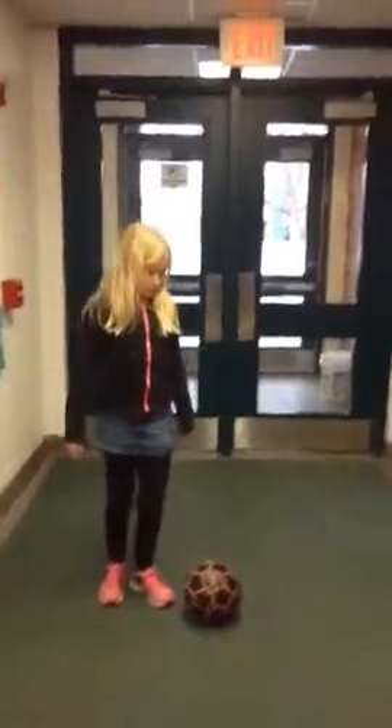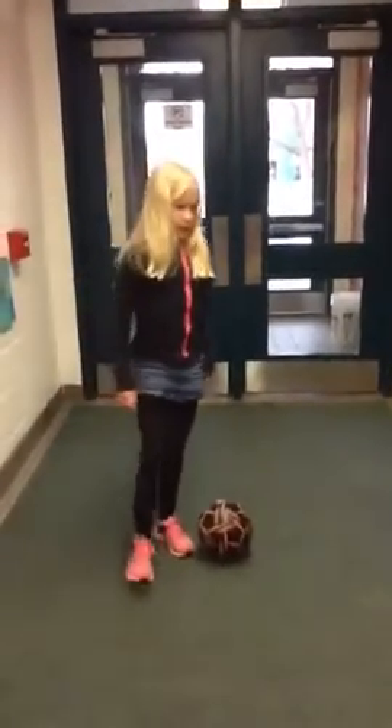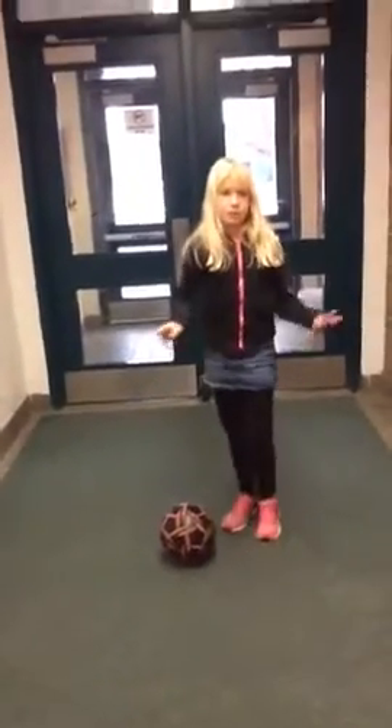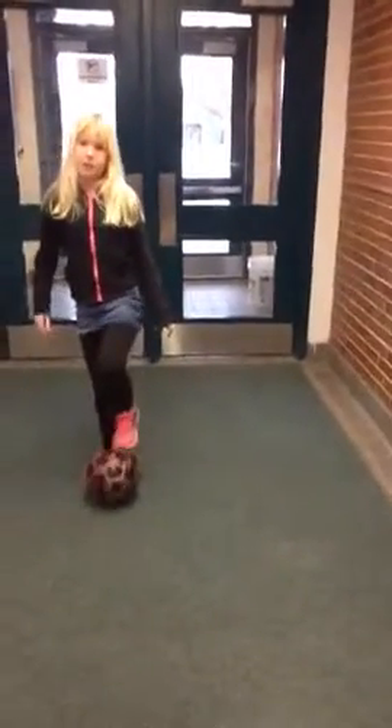And then the step over — you need to remember that you go this way, and then you would have to go this way. So you've got to remember to do the correct side. That's how you do scissors and step over.